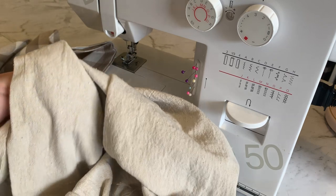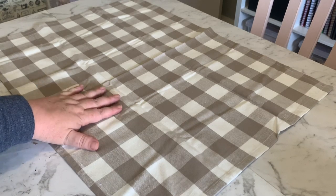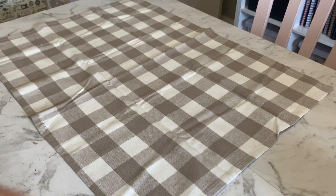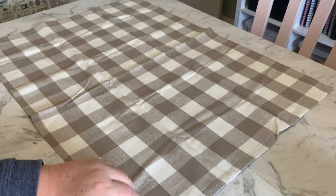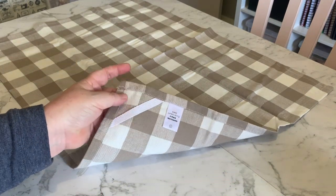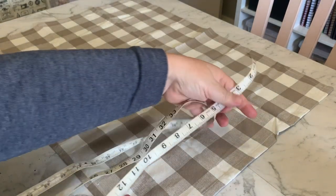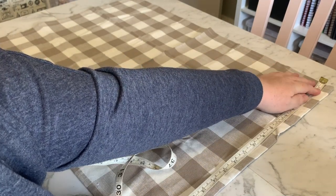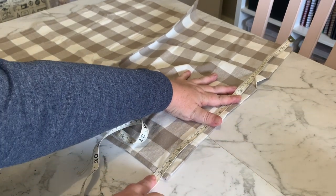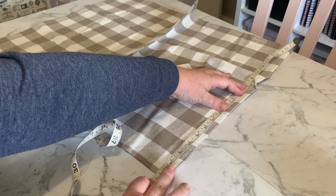First thing you want to do is lay your tea towel out. You can iron it before you start if that makes you feel better — I'm not because I'm lazy. Lay your tea towel flat on the table with the back of the tea towel facing down, so where you've got your tag and your seams, have that facing down. Measure how wide the tea towel is — we've got 20 inches wide for you in America, or 51 centimeters for you in Australia.